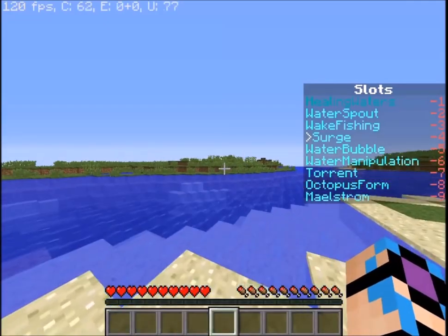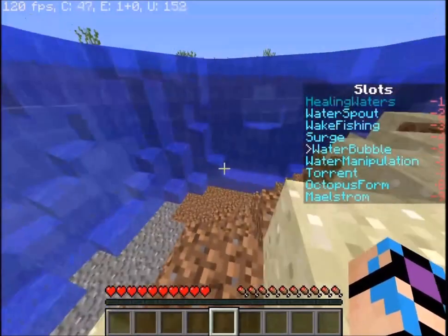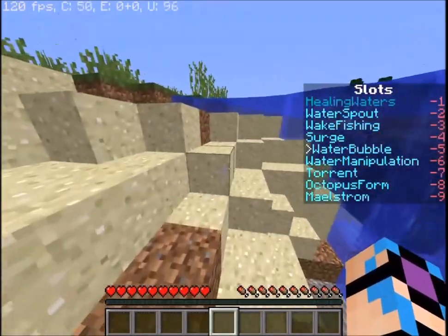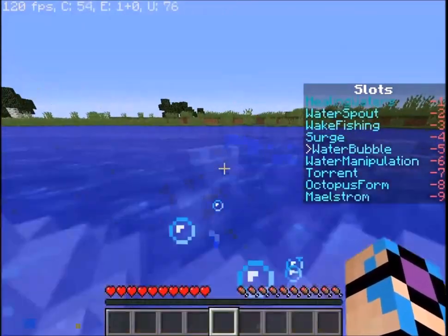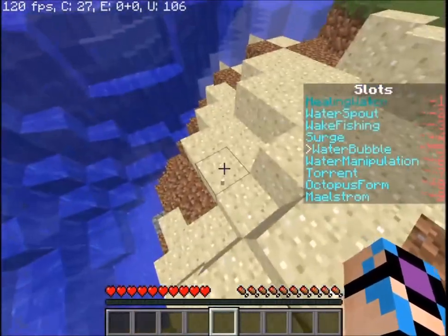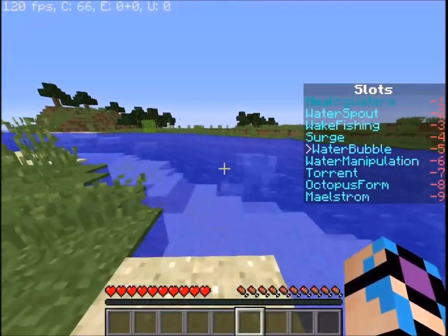Next up we have an ability called water bubble — you guys remember air bubble. Same exact thing, only at night it gets a lot bigger. Just hold shift to activate it, release shift and it's done. You can still mine and build while using it, which makes it very useful for building stuff underwater.